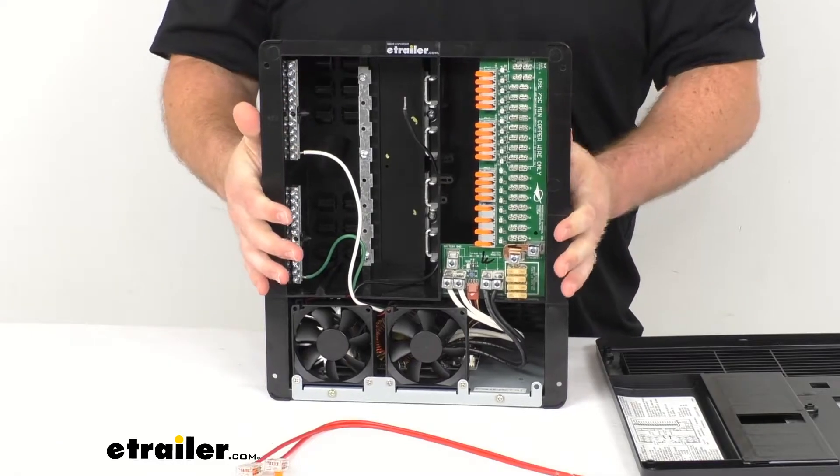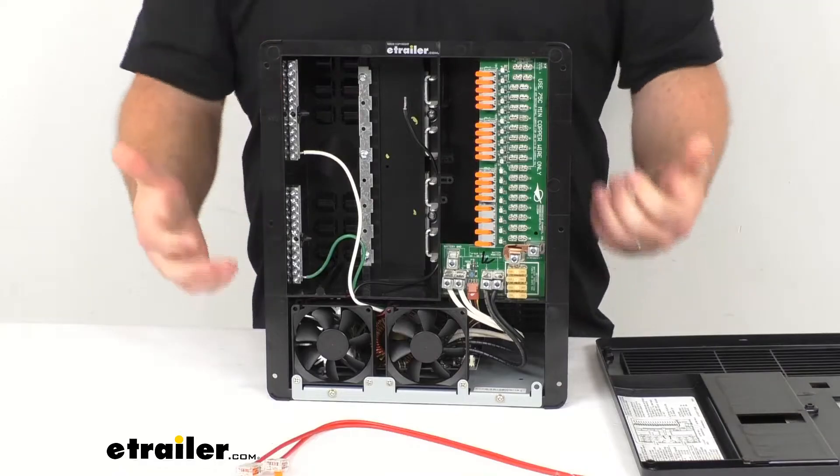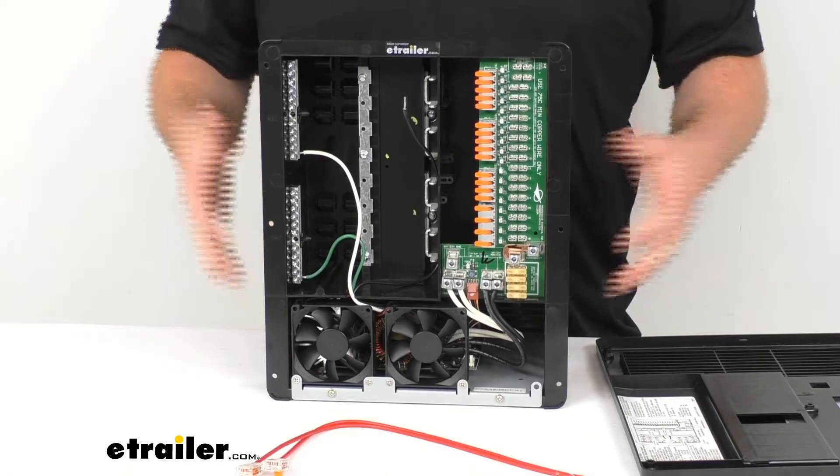These are going to require your AC breakers and DC fuses. Those are sold separately, so you will have to get those to finish your installation here.